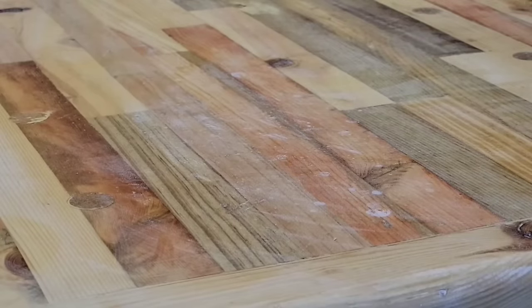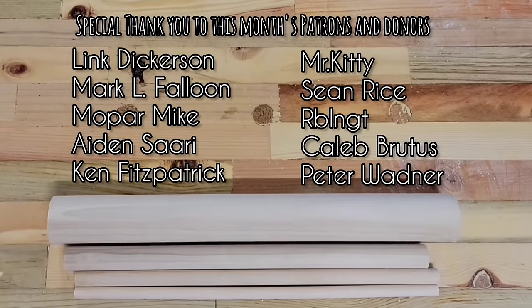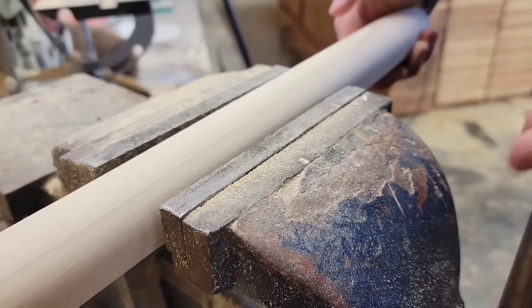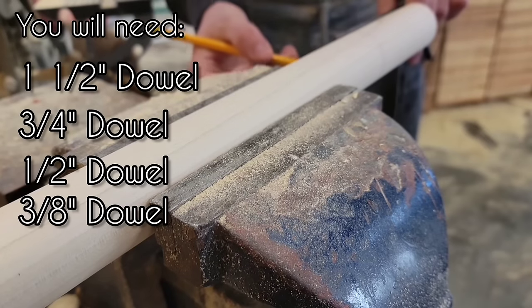In this video I'm going to show you a really cool gift you can make just using some dowels, a handsaw, and a drill or preferably a drill press. To make this project I bought some one and a half inch, three quarter inch, half inch, and three eighth inch dowel.